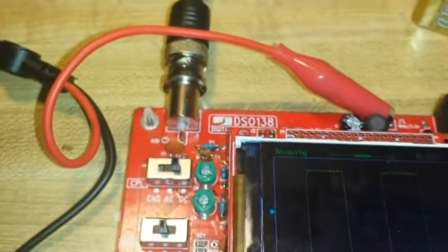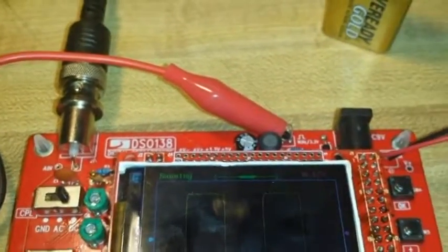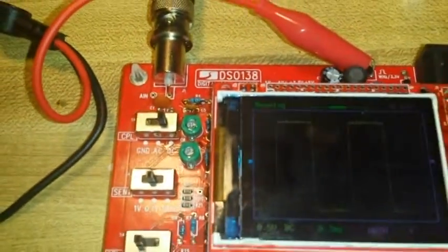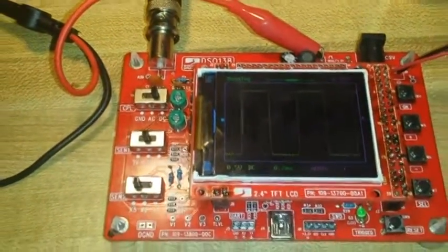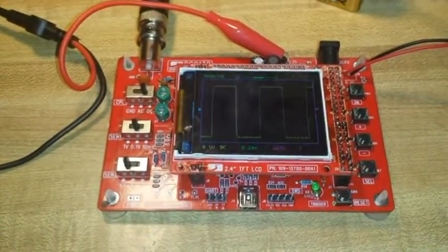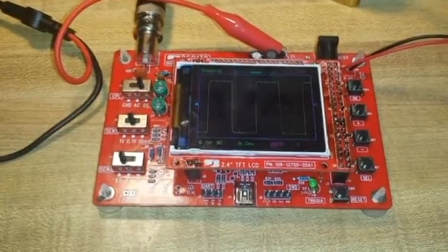As far as I can tell, not a bad little scope. I'll adjust the jitteriness out of it with these two capacitor trimmers here. But that's it for this video. If you like it, please like, comment, and share. And if you haven't subscribed yet, what the heck are you waiting for?